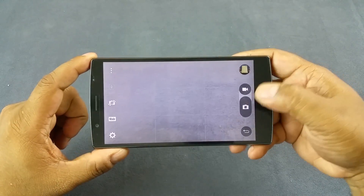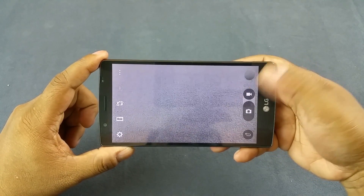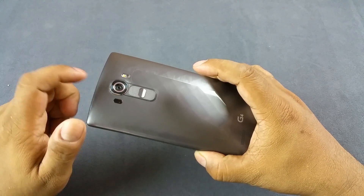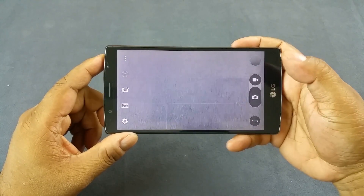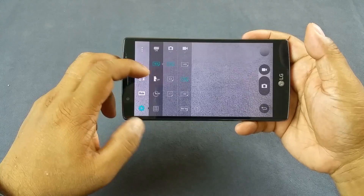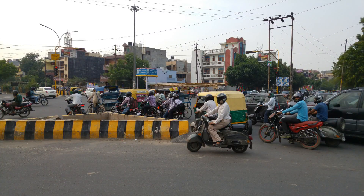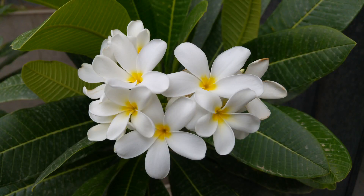The LG G3's camera was impressive with its laser autofocus, and the G4 is no different. It has a 16MP camera with a 1/2.6-inch sensor and a fast f/1.8 aperture, along with laser autofocus, color spectrum sensor for accurate colors, and optical image stabilization. Images are very detailed under adequate light — even at 100% zoom, detail is retained. There is slight over-saturation of green, but white balance is good and other colors are properly reproduced.